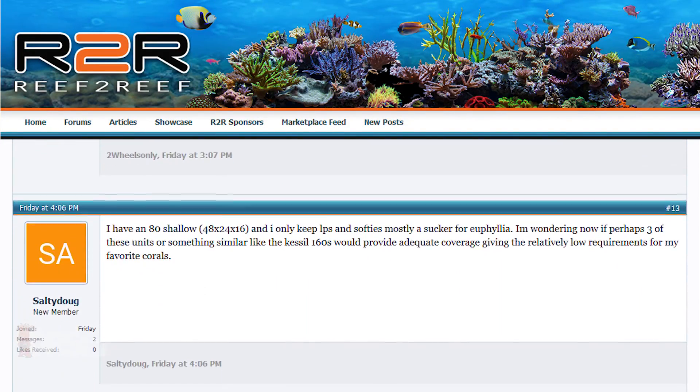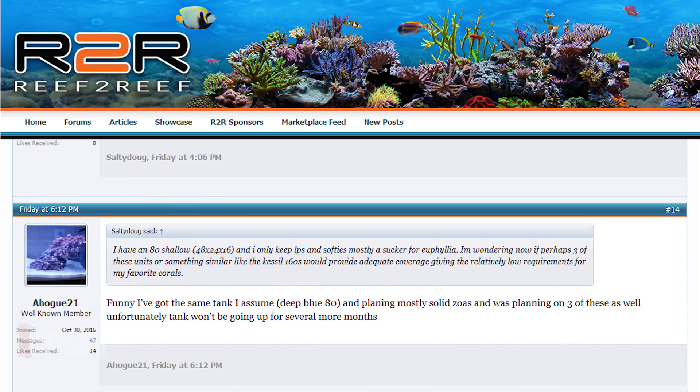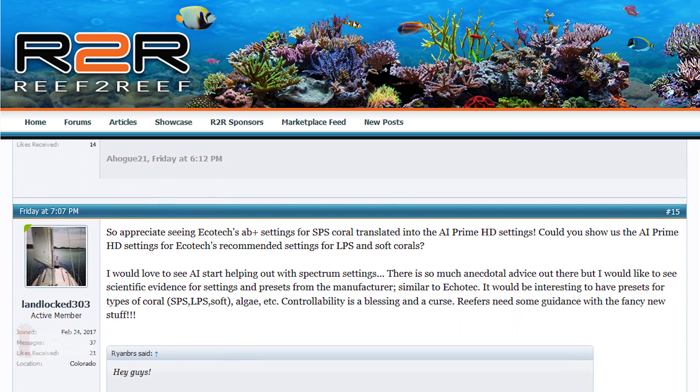Thanks for all the awesome questions and hopefully this sheds a bit of light on some of these topics. The Reef2Reef community does such an awesome job of helping each other, so it is fun to see everyone's opinions. See you tomorrow with another episode of BRStv Investigates, where we dig into whether or not temperature really matters with T5 performance — I think some of you are going to be really surprised with the results.